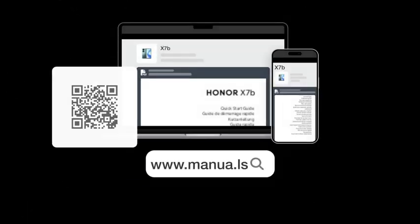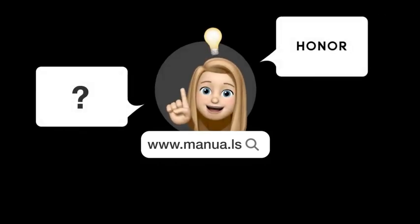Still need help? Visit our website for the complete manual. There you will also find questions and answers from other Honor users.